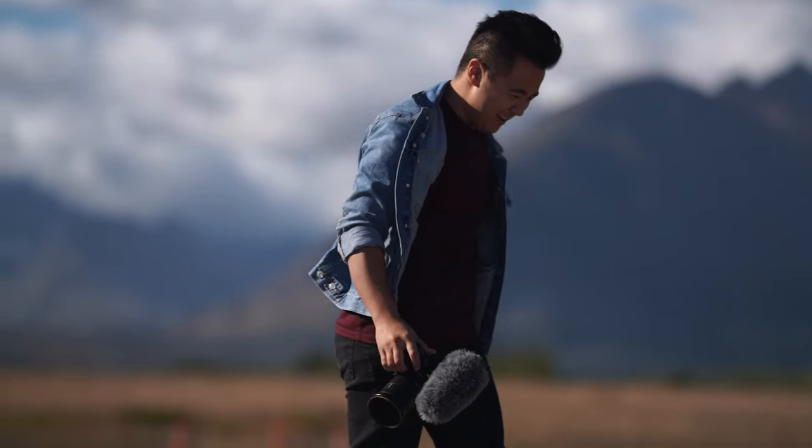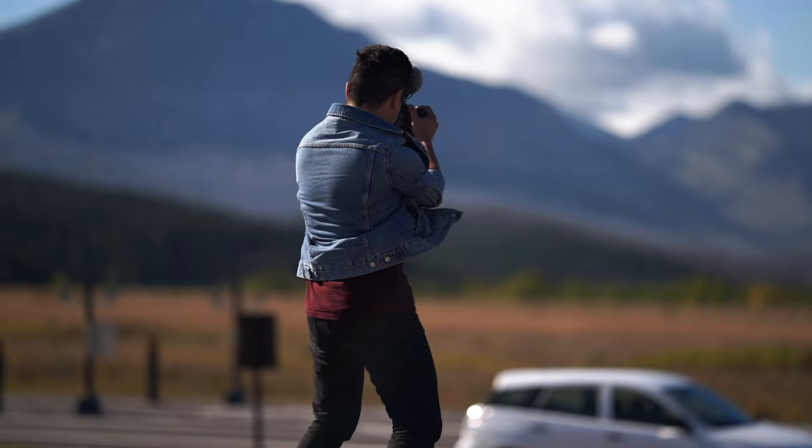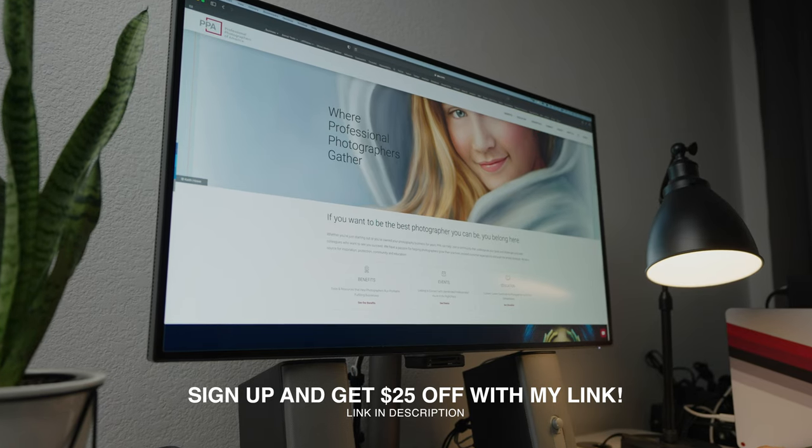So if you're a beginner and you want to start off your business on the right foot, or maybe this is something you've been thinking about for a while, the PPA is where you need to be so that you can grow your business. If you sign up using my link down below, you can get $25 off your membership. You're welcome. Thanks PPA for sponsoring this video.